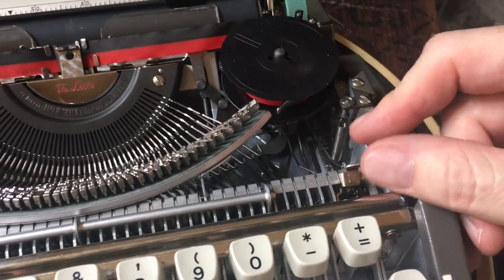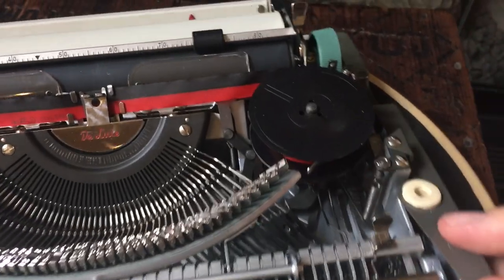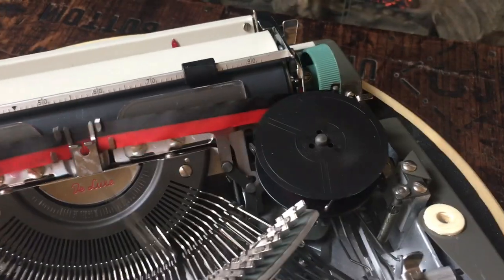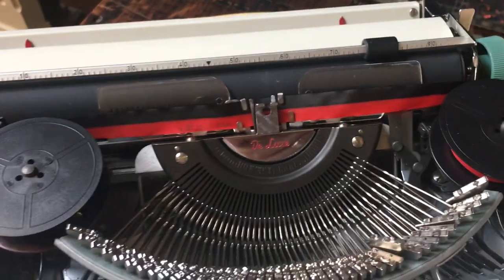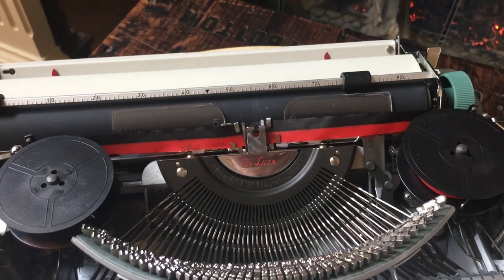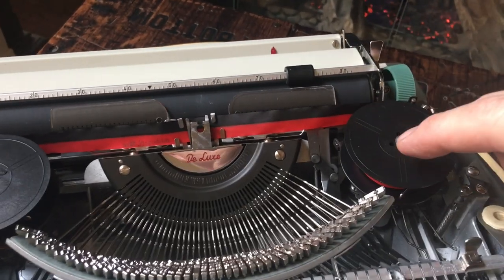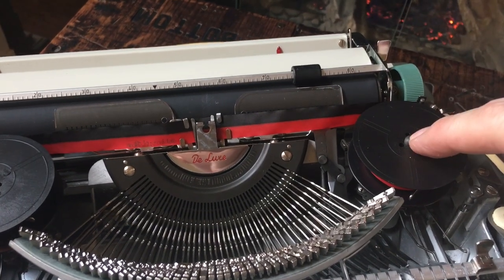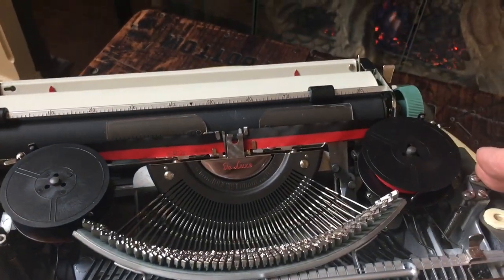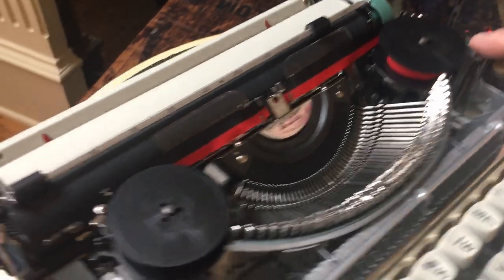You do have a tension adjustment lever here — heavier or lighter touch. Inside we've already put a black and red ribbon on it. This does not require eyelets. The Olympia SF's, like the other SM models, have a ribbon reverse mechanism based on the angle of the ribbon from the spool to this little post and around. So you do not need eyelets — just need a black and red ribbon, or whatever color you want.